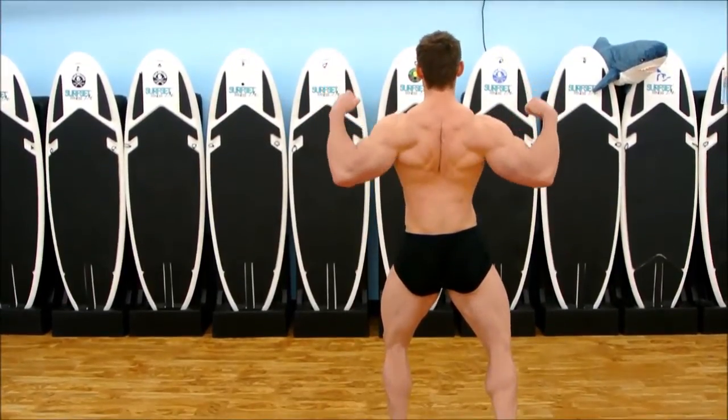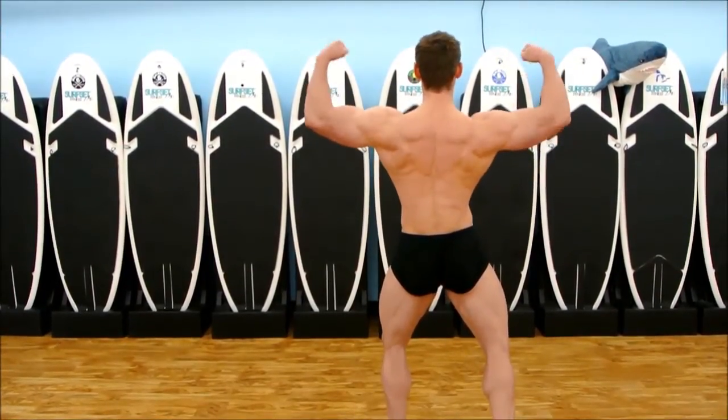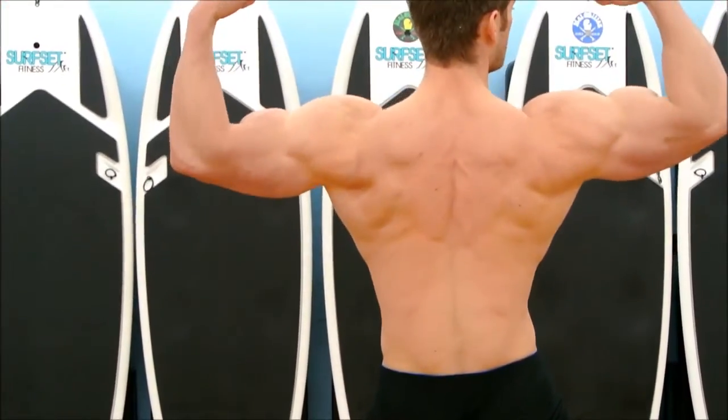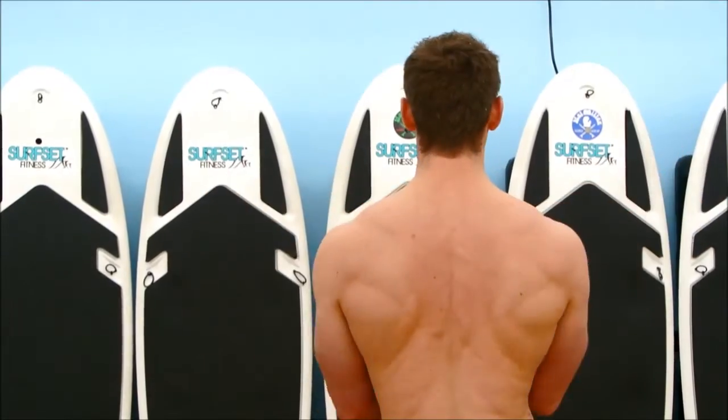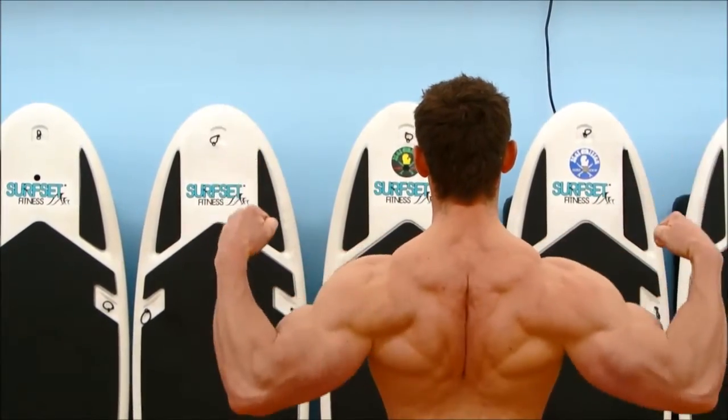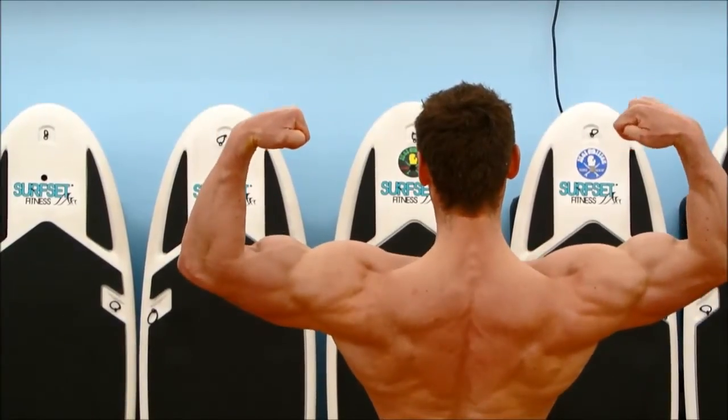Arms up, down. Now I'm going to tip my arms back so you can see my bicep peaks, and bring my arms forward to spread my back a little bit. Legs are set, then up and down — right there.